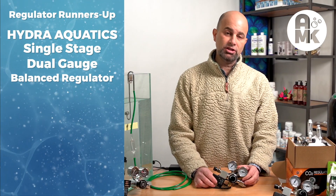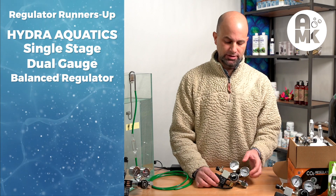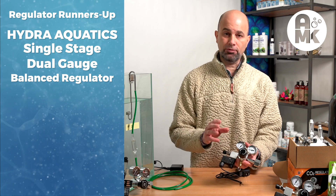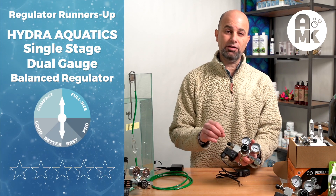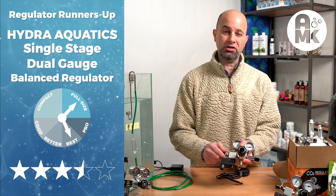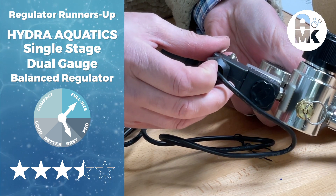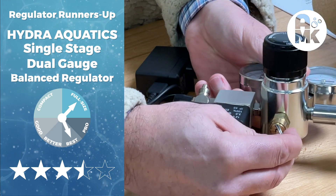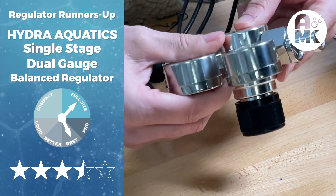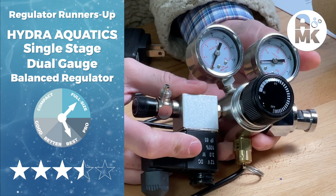Next up is a Hydro-Aquatics single-stage piston balance poppet design regulator. There's a lot of metal in this regulator, and it performed as well as many regulators that were smaller, compact, and dual-stage. It's an excellent regulator with a rotating valve, a pressure-grommeted fitting for weather resistance on the solenoid, and a brass dump and pressure relief valve for safety. The gauges are excellent, the weight is substantial, and the finish is perfect. This is a great regulator at the $149 price point.